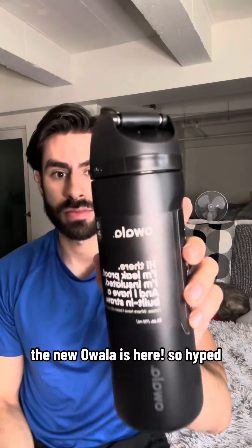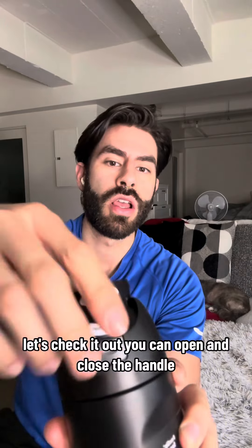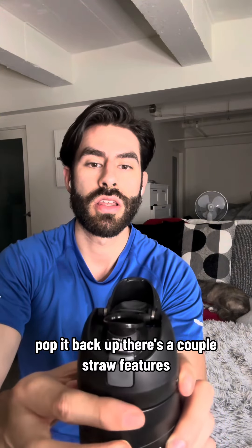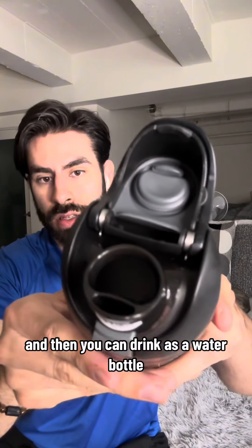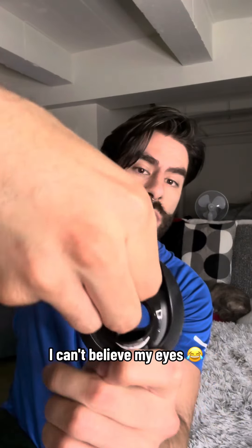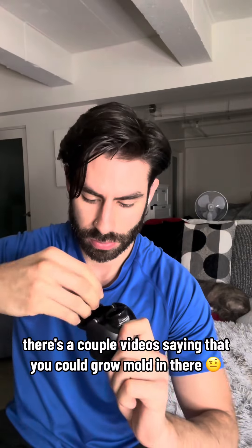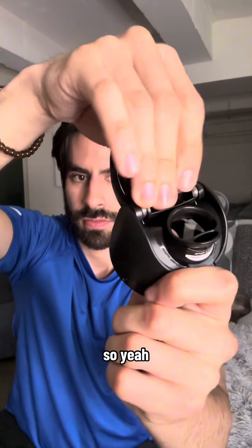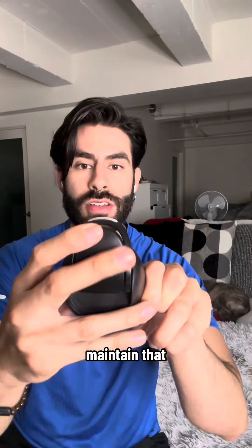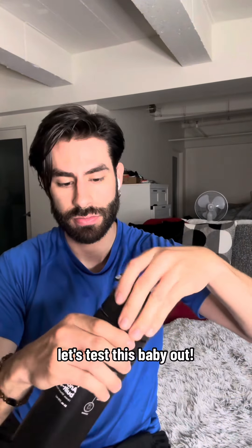The people have spoken — the new awala is here, so hyped, let's check it out. You can open and close the handle, pop it back up, there's a couple straw features, and then you can drink as a water bottle. Really cool, yes, I'm very impressed, so many things going on. I heard you have to clean it — there are a couple videos saying you could grow mold in there, so make sure to clean and maintain that. Let's pop it back in and test this baby out.